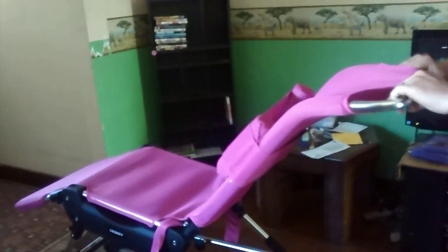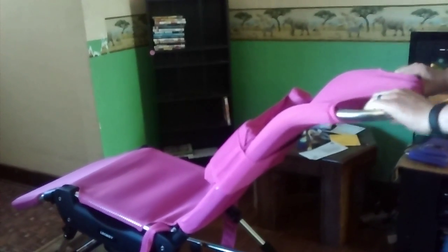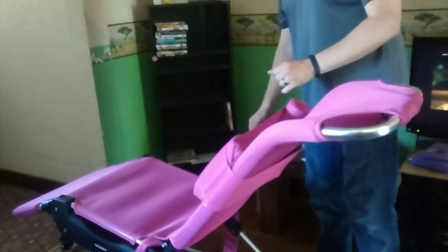But this is the angle that we were comfortable with trialing. Upright is a little too squeezed together.